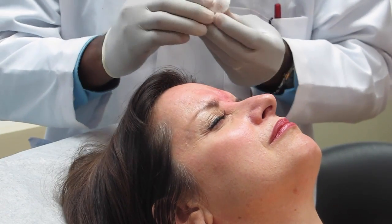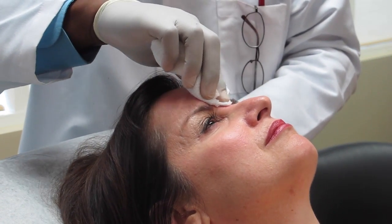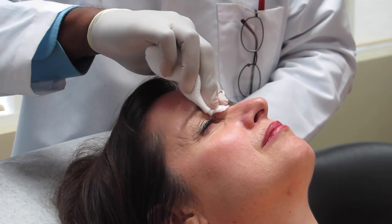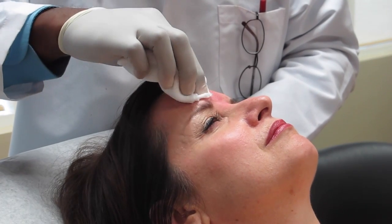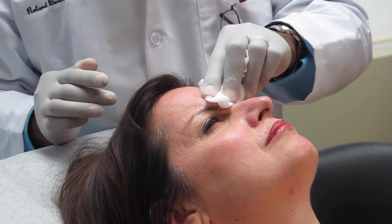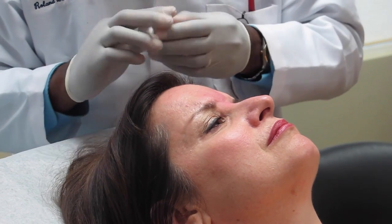What I try to have patients do is for the next hour, every five to ten minutes, frown. What that does is force the body to take the Botox up better in this area. It takes about four to seven days for Botox to reach its fullest effect. If you've never had it before, it takes longer to work; if you've been doing it for a while, it works faster.